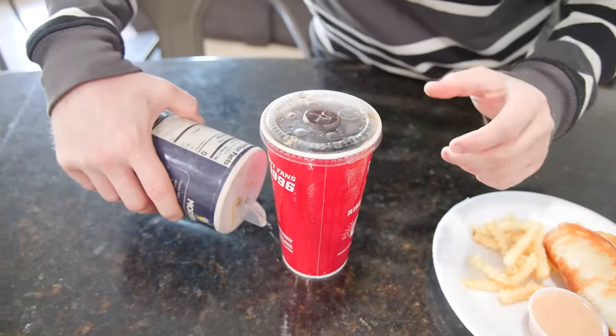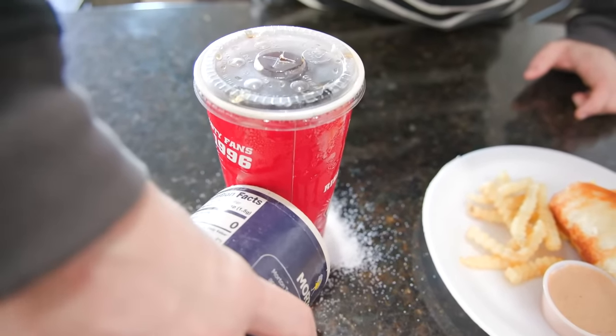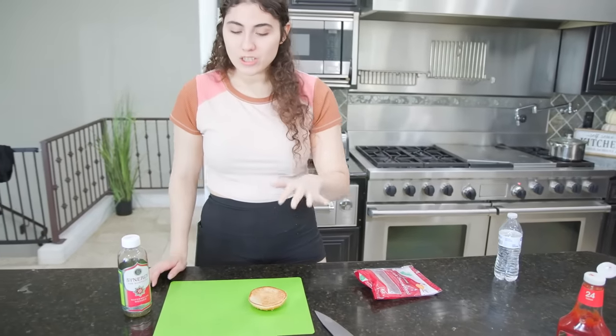I got this other life hack — apparently if you put salt around your drink it keeps it cold longer, so we're gonna see if that works. You're probably trying to keep ghosts out of your drink. No, I'm actually trying to keep it cold while you take your sweet time cooking a whole pizza. I haven't even revealed what I was doing — but yes, I am making a McDonald's pizza.